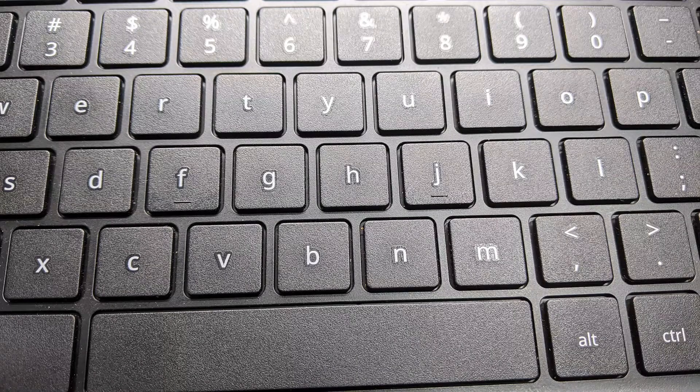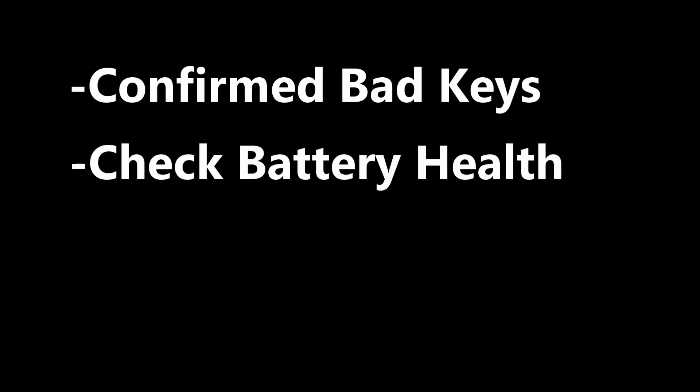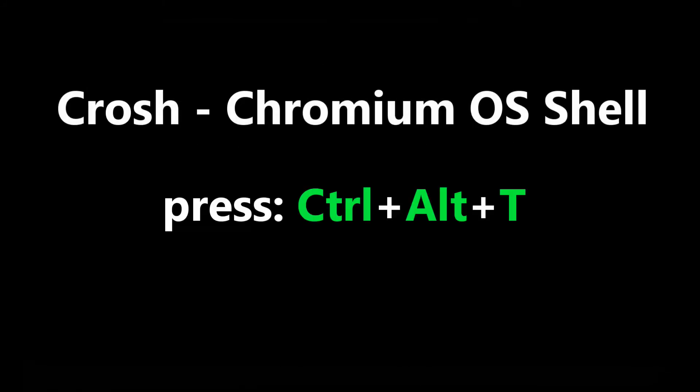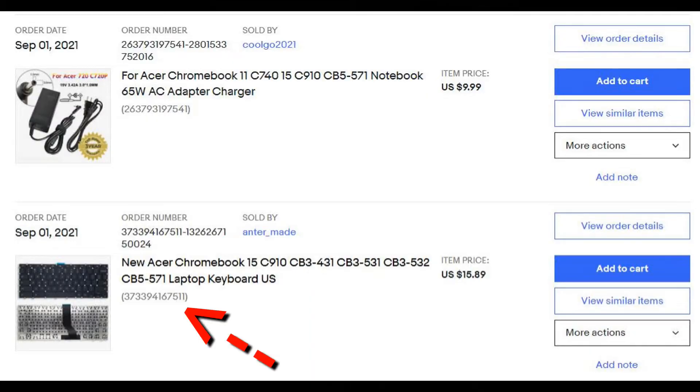We know from the ad that some keys don't work, and it's already been reset, so it's likely a hardware issue. I turned it on to confirm the bad keys and checked the battery health. To check battery health, open up a Crosh terminal and type battery_test. It came back at 92.8% — that's pretty awesome.